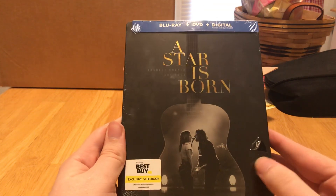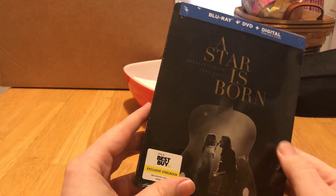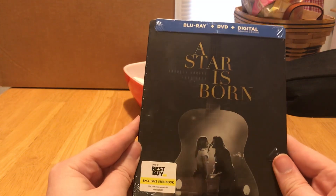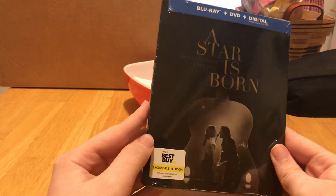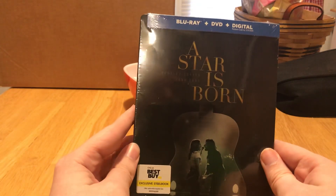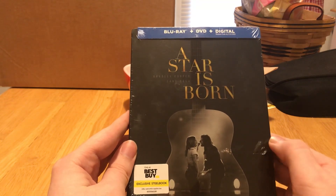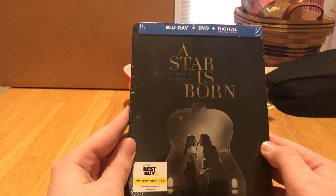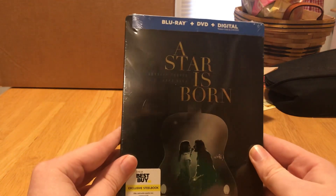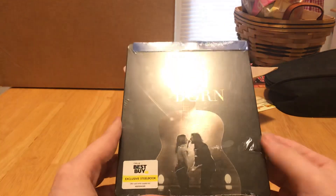Hey guys, welcome to the channel — for those returning and those new. I decided to do something a little different this time around. This right here is my first ever steelbook. I've been wanting to get a steelbook for some time now but never really knew what to get. I wanted my first steelbook to be something special, something I actually really wanted — and A Star is Born just came out literally today.